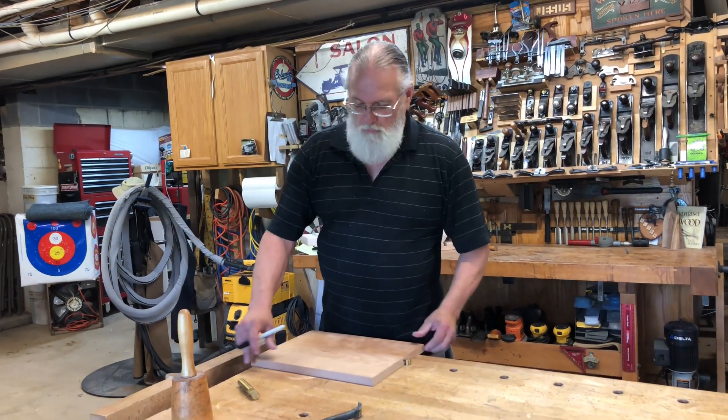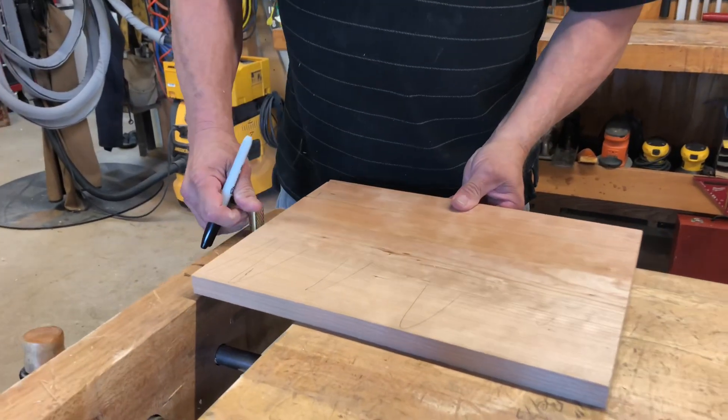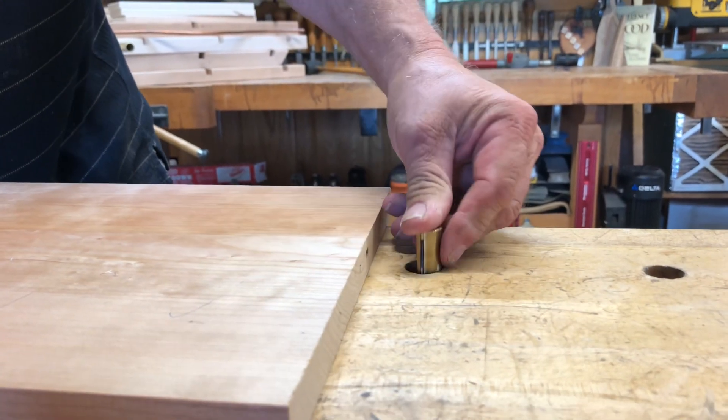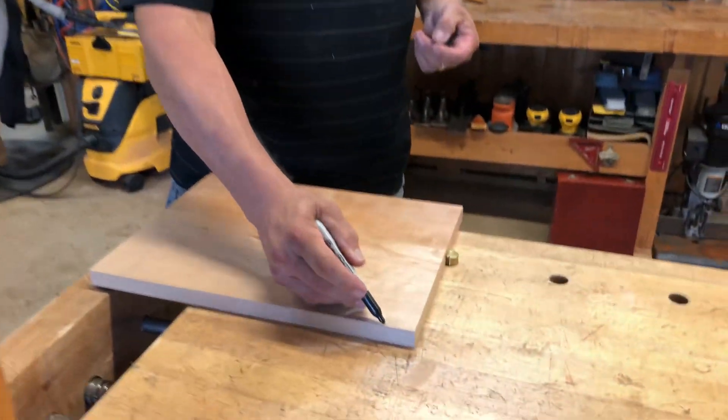I'll put one end up on it, I'll take the other end and put it down here in the end of my vise. Give us a little room, set that down in there, crank my vise up, and now I've got my piece of wood held perfectly tight and in place where it can't move, so I can work on it.